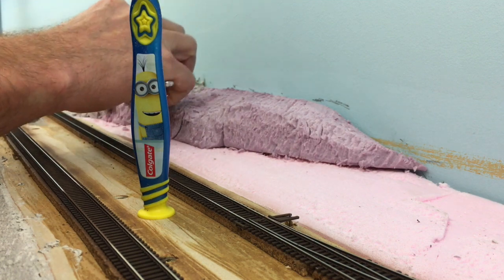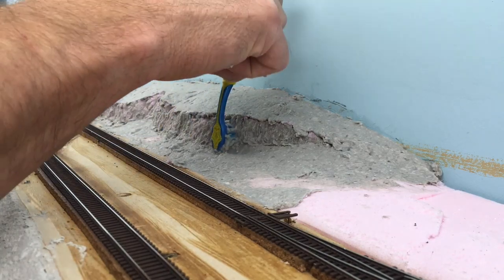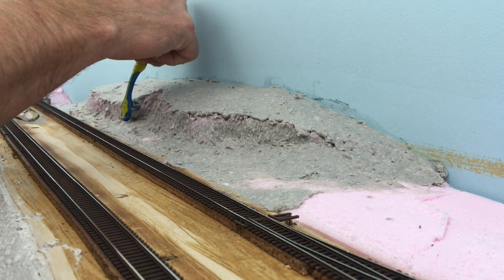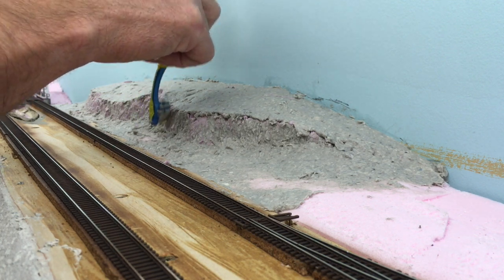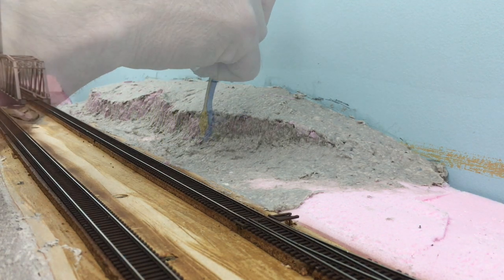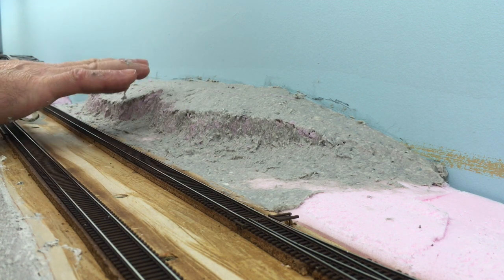Mix up a batch of sculpt-mold and grab an old toothbrush. The toothbrush is used to accentuate the lines vertically on that front face, and also to push the material into any cracks or crevices that don't belong. On the last pass, push any excess material down with that brush — it's going to represent soil that has fallen off that face and gathered at the base of the hill. When you're happy with that, take your finger, go along that front edge on the overhang, and draw material over the top. That's going to represent foliage, grass, whatever has grown over the top while the dirt has fallen out from underneath it.